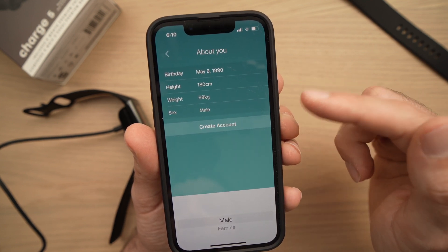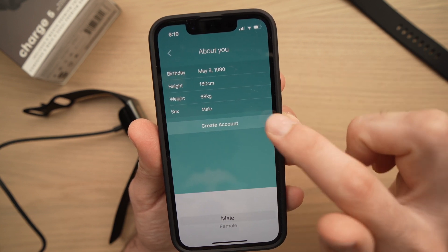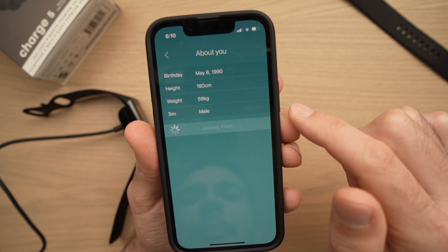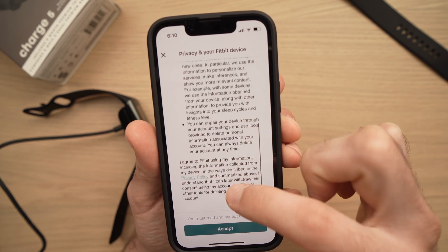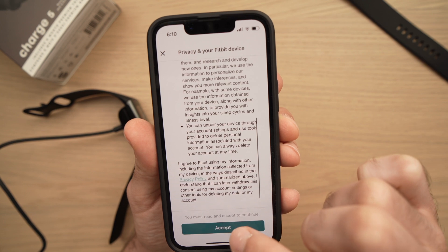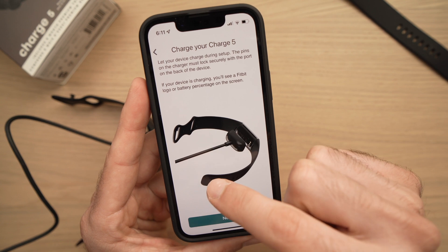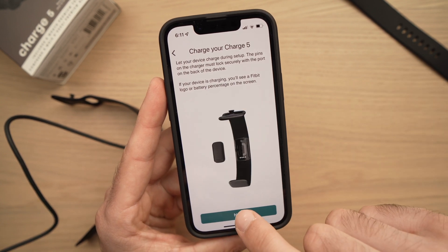Once you've completed that information — by the way, this is not my real info — press Create Account. There will be more terms to read; press Accept. It will then ask you to connect the Fitbit to the charger, but you've already done that, so you can skip this step.